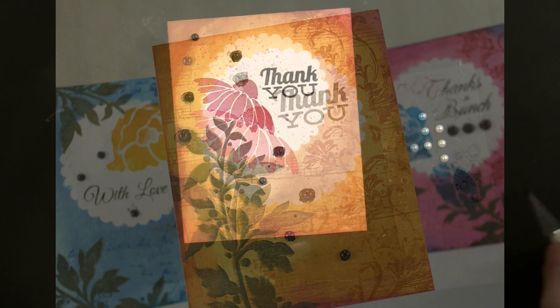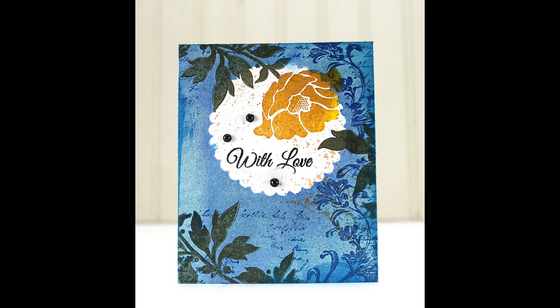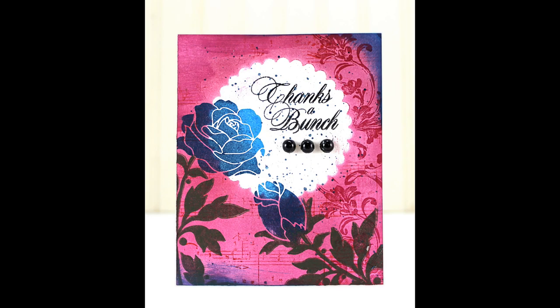Here's a look at the finished card. I followed these same techniques and used the same mediums to create two other versions, just using different colors — here's a peek at those. Thank you so much for watching. For details and more information, visit the Penny Black website at www.pennyblackink.com — there's a complete list of supplies at the end of the video.